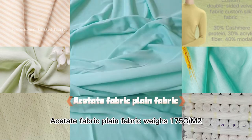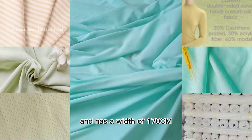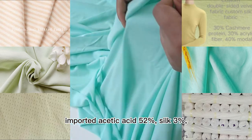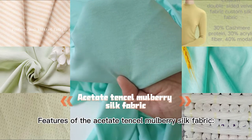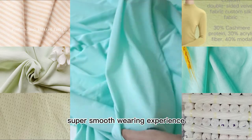Acetate fabric plain fabric weighs 175 grams and has a width of 170 centimeters. Ingredients: imported acetic acid 52%, silk 3%, and 45% modal cotton. Features of the acetate tensile mulberry silk fabric include silky and bright color, and super smooth wearing experience.